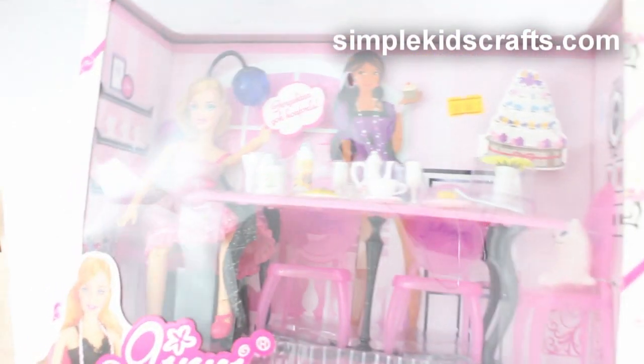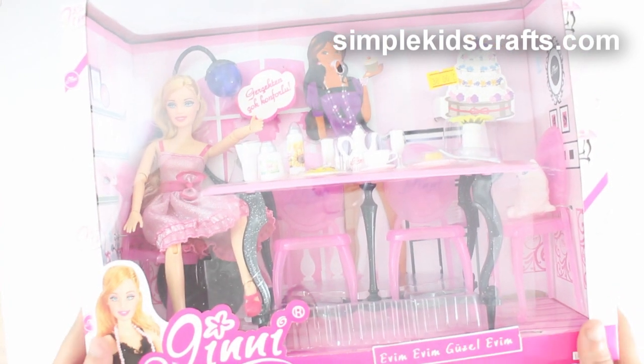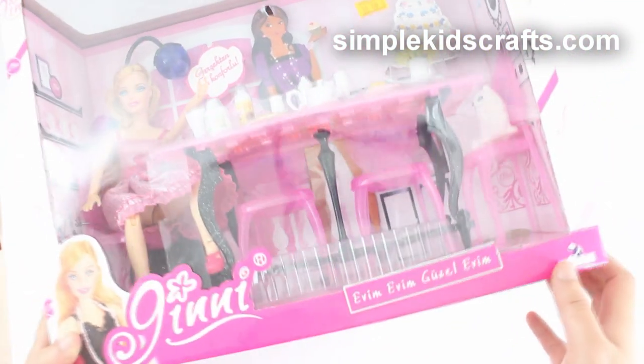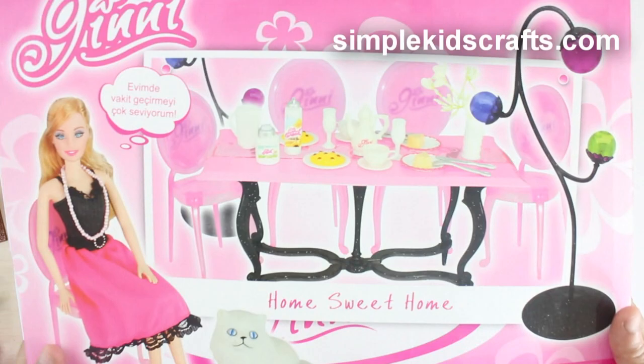Hi guys, today we're going to be making a review of this doll which is called Gini. She looks a lot like Barbie and actually she's a Turkish doll. I don't know if you might have similar dolls wherever you live. I paid 38 liras, which is about $15 — it was really 35 liras in total cost.